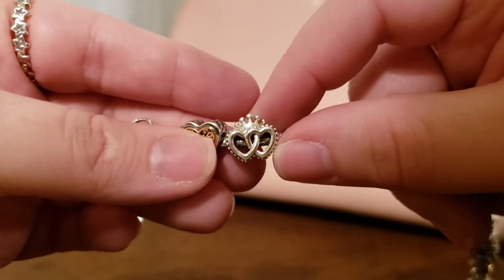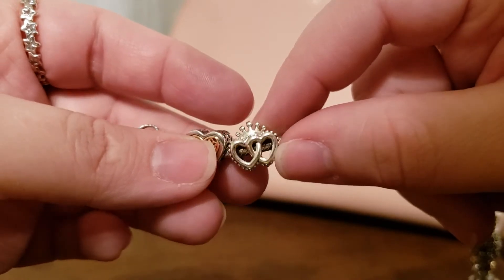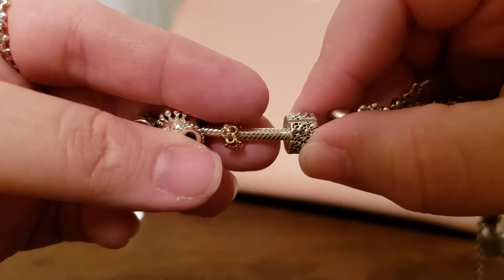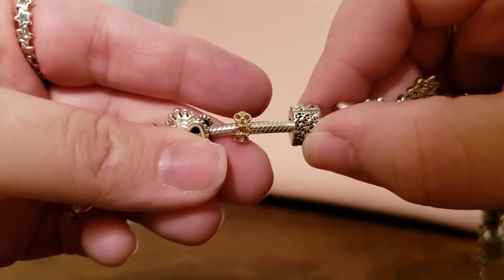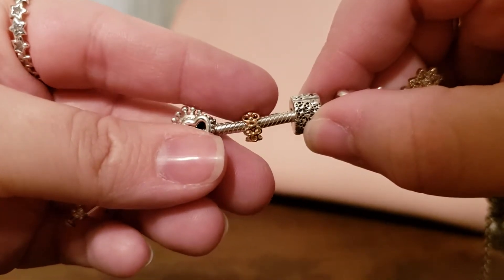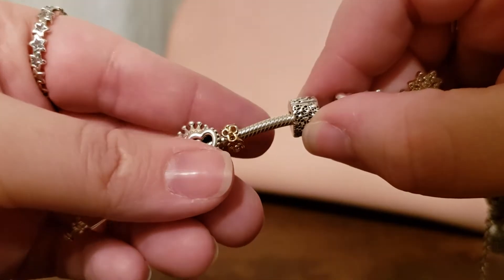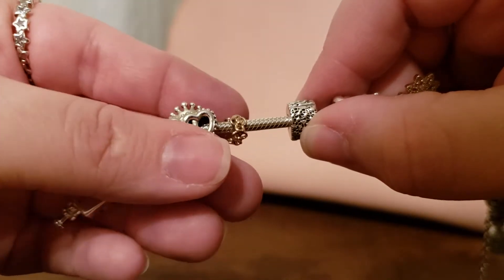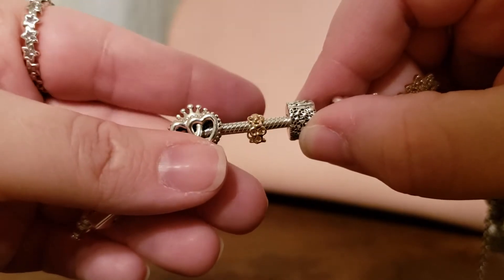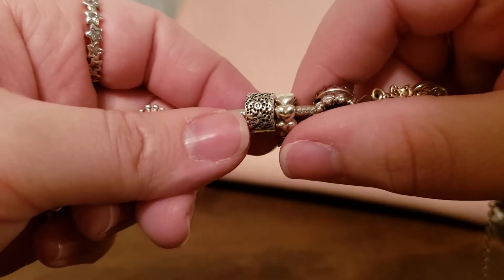Then there is the double heart and crown — a very regal charm. Next is the trinity spacer, which is in 14-karat gold. It is tiny — I mean, I love it, it's really cute — but in comparison to the other spacer I have on here, it is itty bitty. But if you want to just add a little bit of gold, it is great.